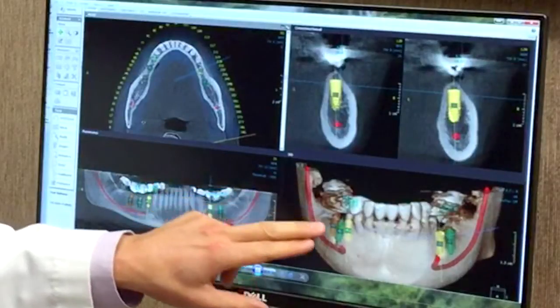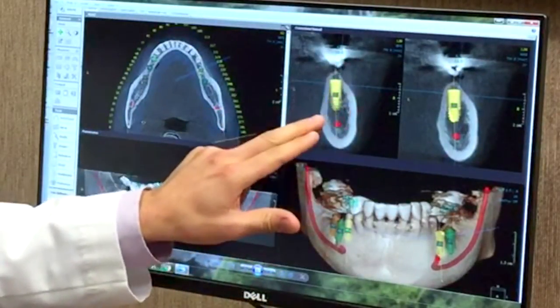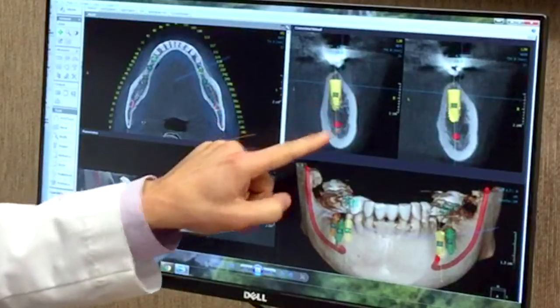Having a three-dimensional x-ray allows us to not only be very careful about that nerve, but also plan for the placement of the implant. The implant is in yellow here. We plan for the placement of the implant to be in the perfect position, so that way we're watching out for any anatomical structures.